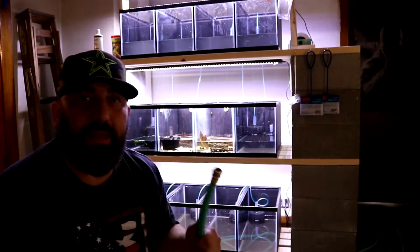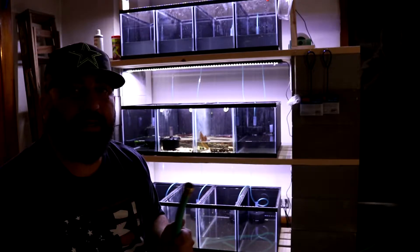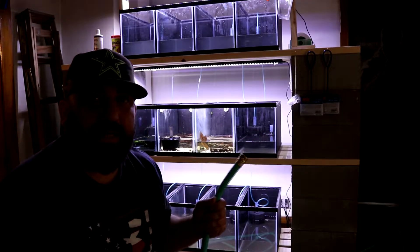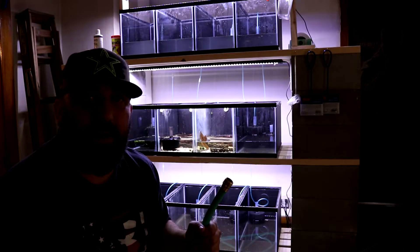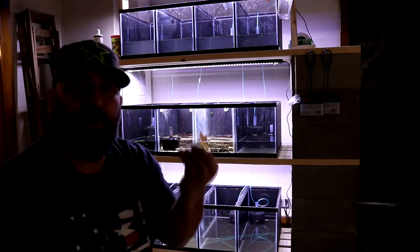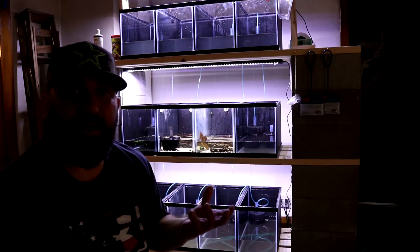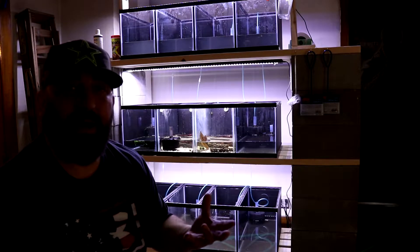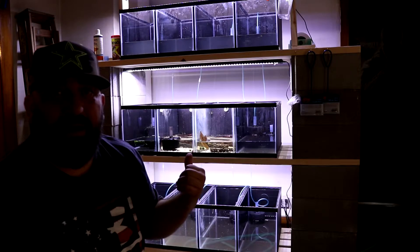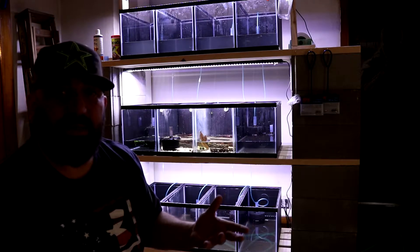Now that we got that all done, we're going to fill the tanks back up. Basically what we're doing here is we're changing all the water in the tanks to get rid of most of the waste that came off the sponge filters we put in there. What has happened is the good beneficial bacteria is getting stuck in the new filters that didn't have any beneficial bacteria at all — they were brand new out-of-the-box filters. Now we're sucking up all the bad stuff and putting in fresh water, and we'll keep doing this over the next four to six weeks.